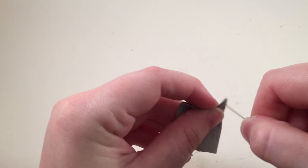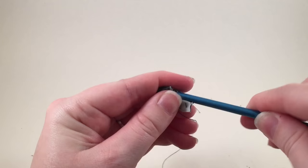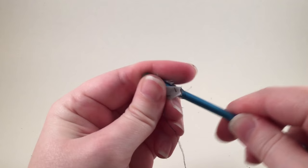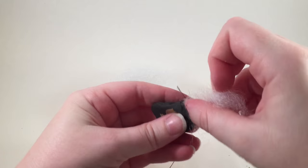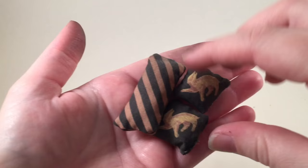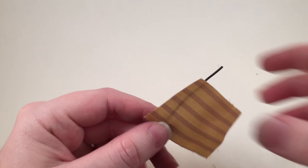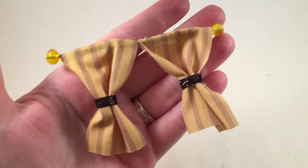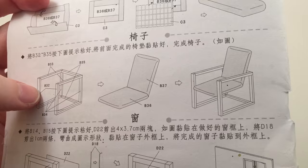I made some pillows using the same badger design that was on the bedspread. You sew these together — they're really tiny and a little challenging. You can't turn them inside out with your fingers; you have to use a stick or the end of a paintbrush. The kit comes with polyfill for stuffing. For the curtains, I printed more fabric, cut two rectangles, glued them to wire, pinched them in the middle, and glued them to the wall.